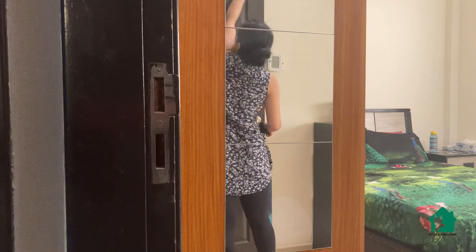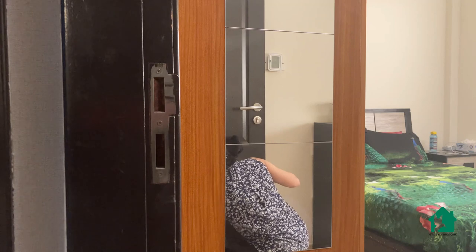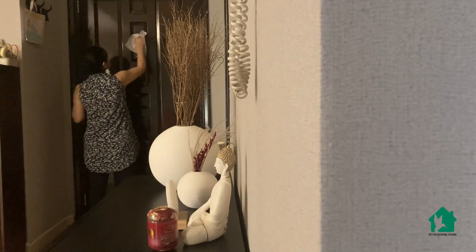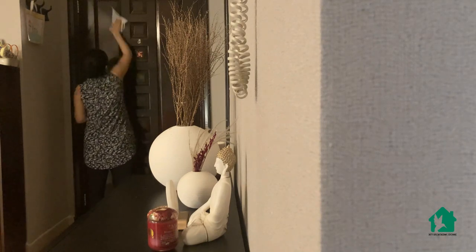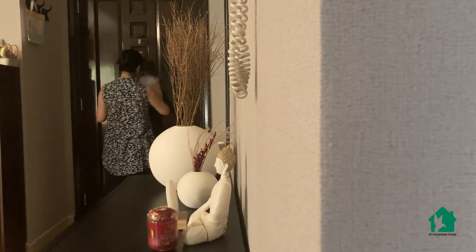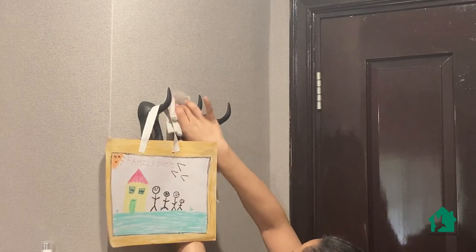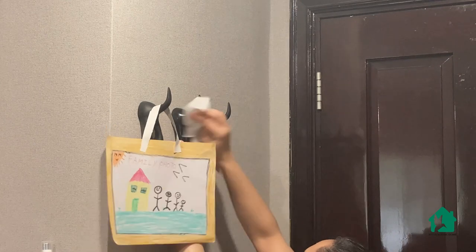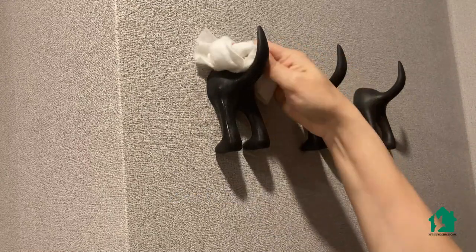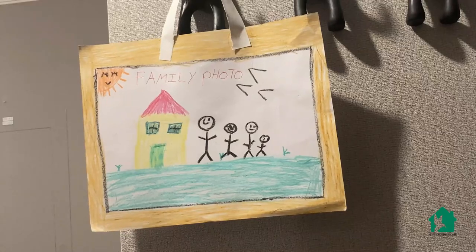It hardly takes me five to seven minutes to clean all the doors in my house, and all it takes is one or two wet wipes. And yeah, how can we forget the hooks behind the doors? These hooks are right behind my entrance door where we hang our keys — that means they are used daily, which means they will definitely get dirty.